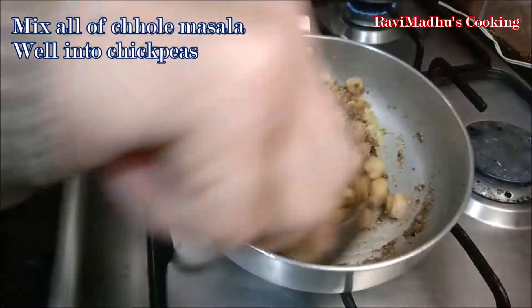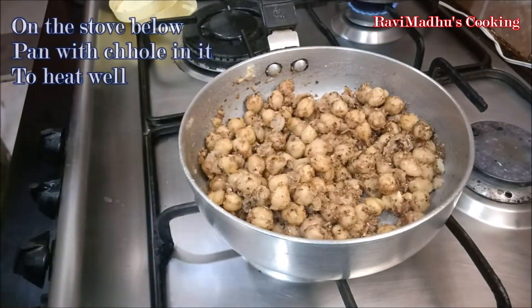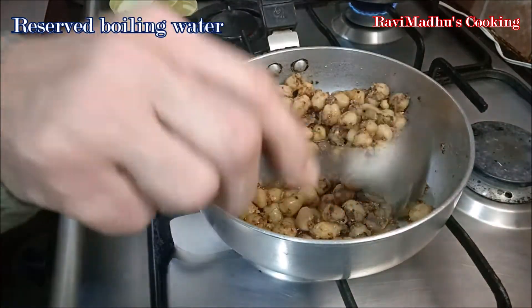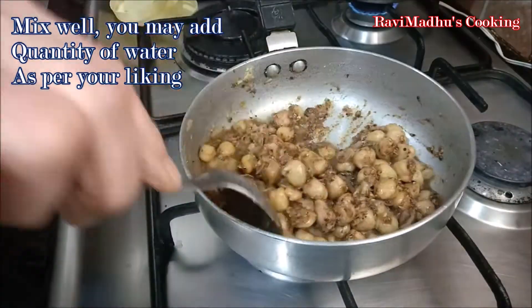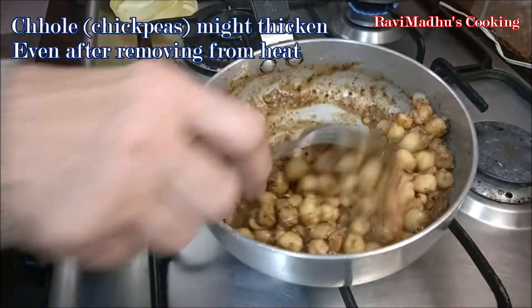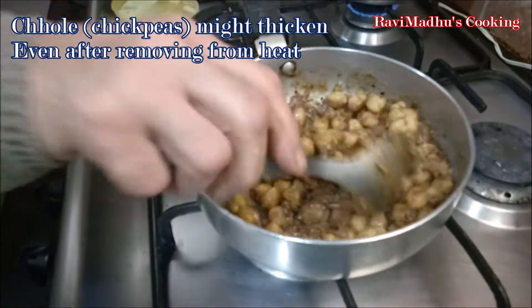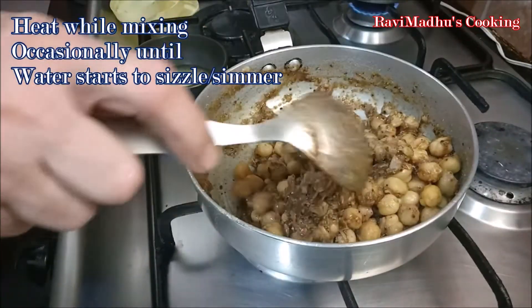Turn the stove on to heat the chholi well. Now add the reserved boiling water into the spiced chickpeas. You may add the amount of water according to your liking, but keep in mind that these chholi keep on getting thicker even after removing from heat. Heat the chickpeas until the water in the pan starts to sizzle or simmer.